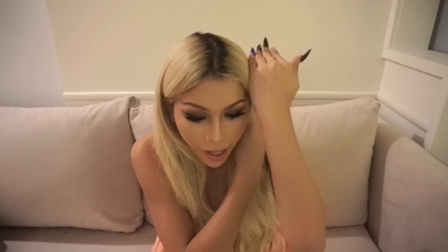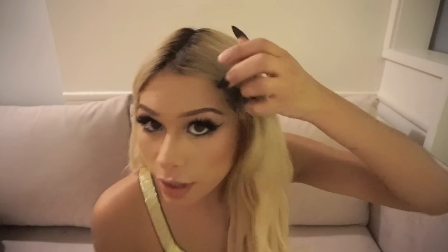My biggest problem with clip-ins was that strands would always stick out. That doesn't really happen anymore because my hair is infused with the extensions. Another cool thing is you can literally pull your hair — if you wear clip-ins or a wig you can't do that, but with these you can pull all you want and they won't come off. I also love that it lays completely flat on your head. With clip-ins there's always some weft or clip showing.